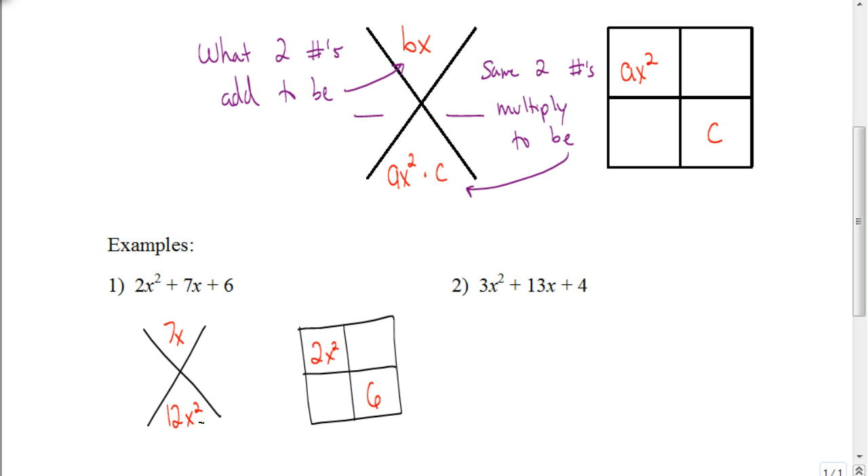We're trying to find two numbers that add together to be 7, and the same two numbers that multiply together to be 12x squared. Think about the factors of 12: 2 times 6, 1 times 12, 3 times 4. We want to figure out which two factors add together to be 7. Well, 3x times 4x gives us 12x squared, and 3x plus 4x gives us 7x. So we're going to take those two — the 3x and the 4x — and put them in the two remaining boxes. It doesn't matter which box you put them in.